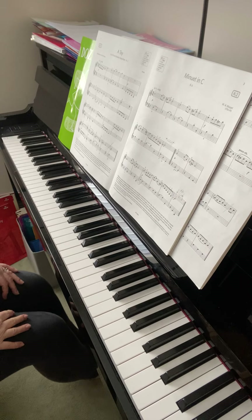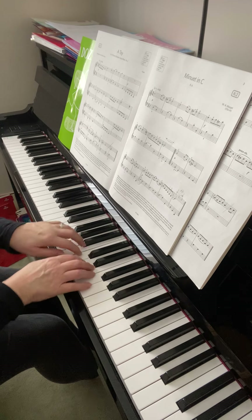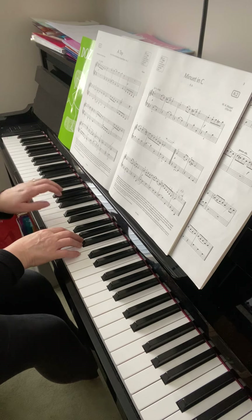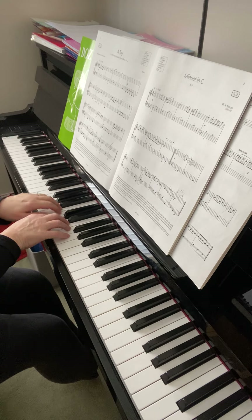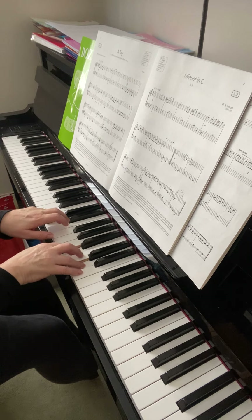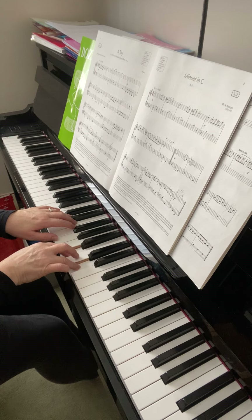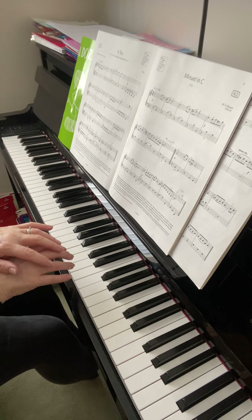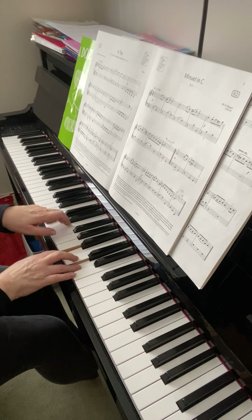They're looking at the toy now. Much better this week with the evenness of those quavers, and you've also got the staccato in these bars. Now the next two bars, you need to hold the right hand and join it on from that chord to that chord. You're just letting up before you play the last chord — keep the fingers down and slide on to the next chord, two three, with both hands.